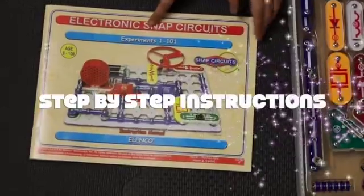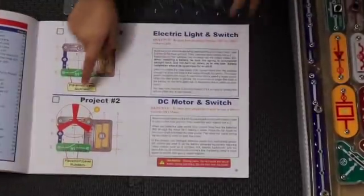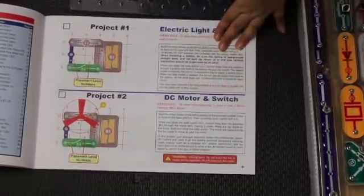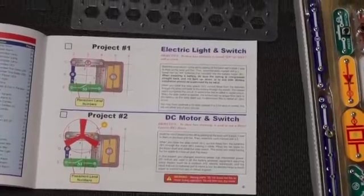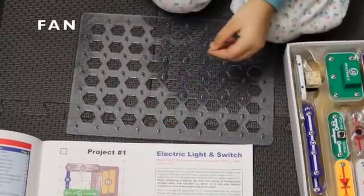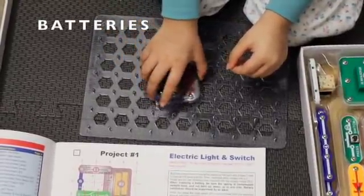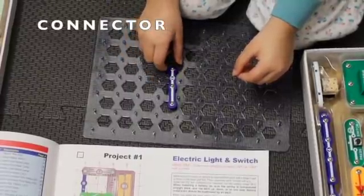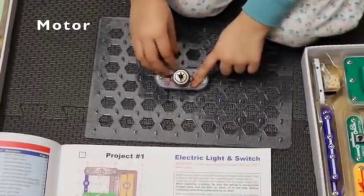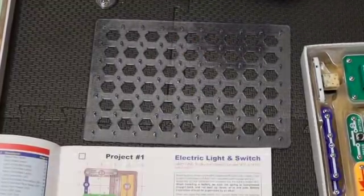Hi everyone, today we're going to be doing a Snap project. We're going to be doing project two called DC Motor and Switch. For this project we need a fan, a switch, some battery, the three connector, and a motor — which is where the fan will go on.